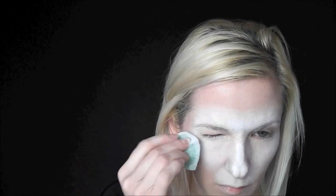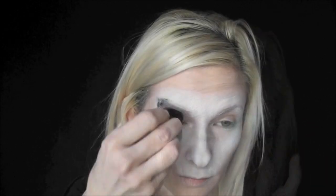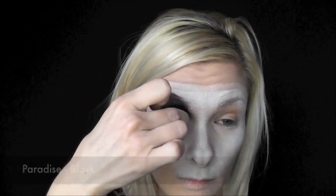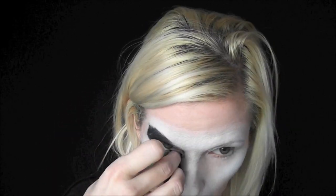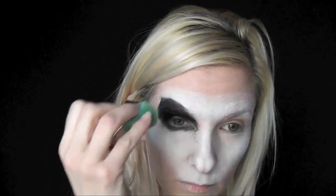Paradise White is my favorite face paint for doing big bases like this — it smells great and it's so soft and comfortable. Now I'll be sponging on Paradise Black. It's super comfortable to wear over the eyes like this, so we're just going to fill in the eye sockets with black and slightly under the eyes a little bit, and do the same thing on both sides.